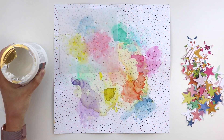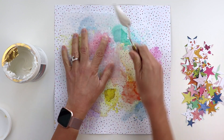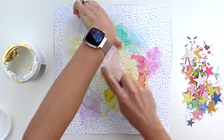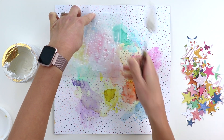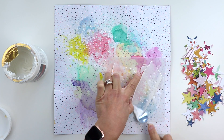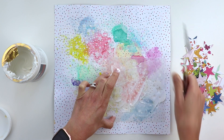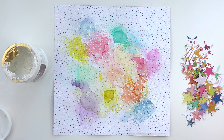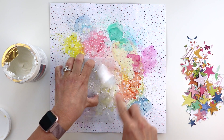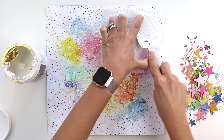Continuing on, I'm using my Star Confetti stencil, which is now sold out, but I do have three different styles of stencils available still and I will leave links to those below. I am scraping white modeling paste through the stencil, which creates another layer of interest and texture on the background. It's another mixed media technique, and even though a lot of this gets covered up and it kind of looks like a hot mess right now, it really adds to the fun and colorful nature of this layout.